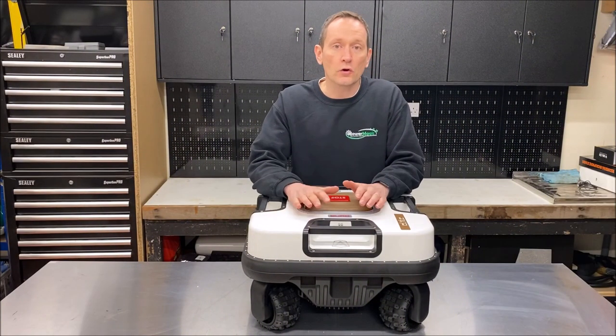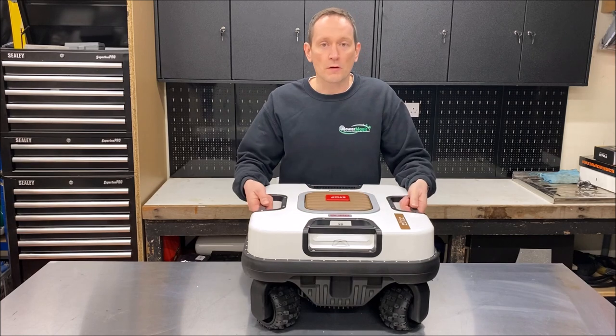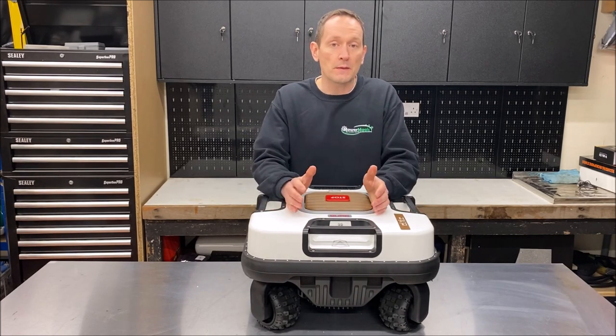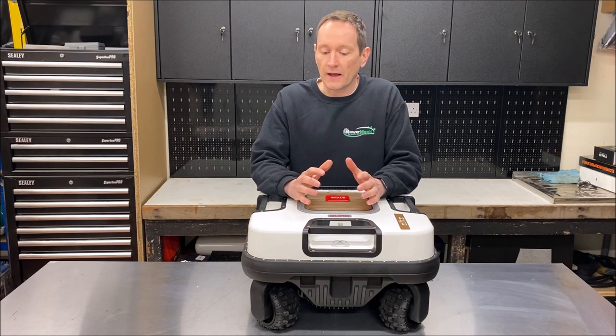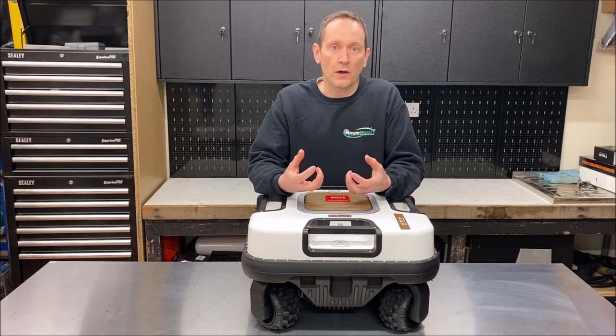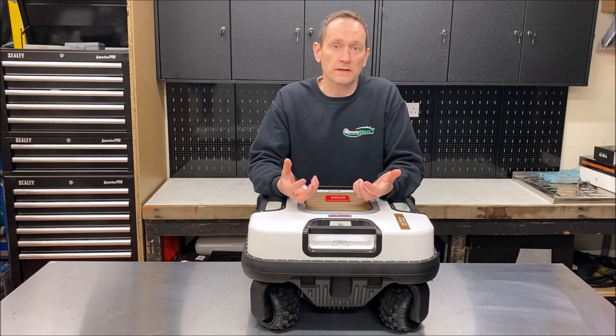Build quality: like all Ambrosio robots, this robot feels extremely well built. It's made from premium materials held together with all stainless steel fixings and using high-quality components that you just don't see on other domestic robots.